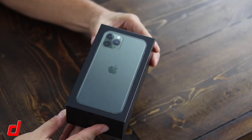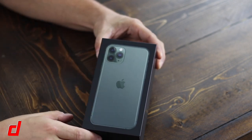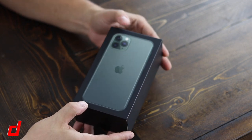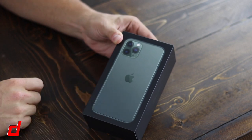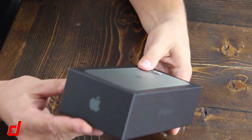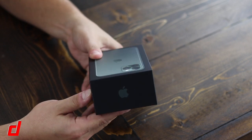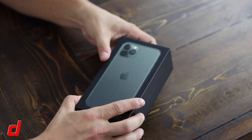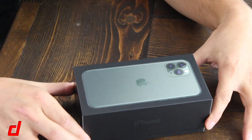Looking around the box, it's pretty simple. On the front you have the iPhone with those three cameras, which is primarily the main difference you'll notice physically from previous iPhones, as well as the Apple logo. On the sides you just have the iPhone logo on the bottom and the Apple logo, and same on the other side and the top — very similar to previous iPhones. On the back is just the specifications; this particular model is the 64 gigabyte in midnight green.